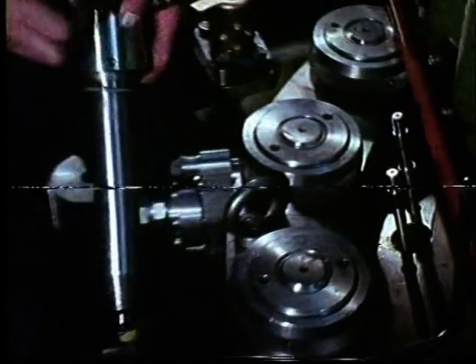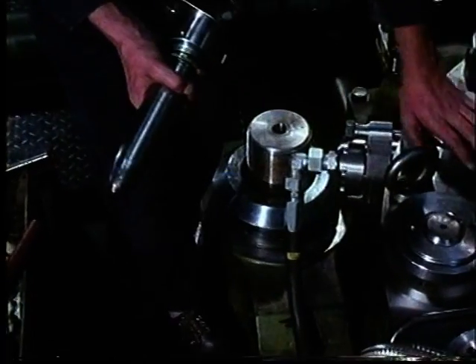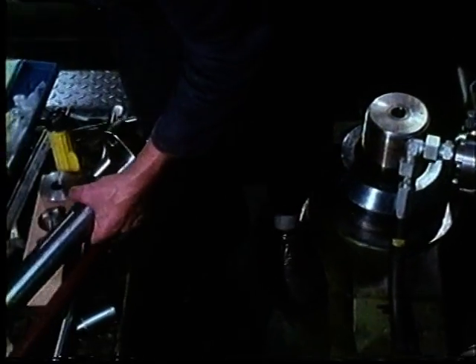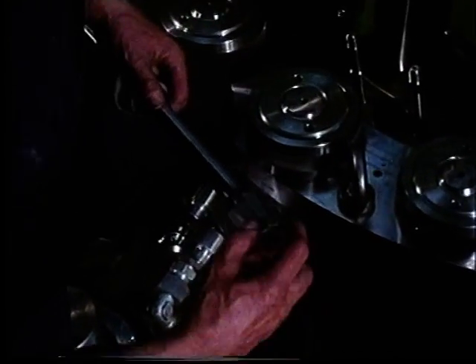Clean the hole in the cylinder head thoroughly and inspect the valve seat very carefully. If it is pitted or defective in any way, it must be ground. Grinding is carried out with special tools. The guide is fitted to the handle first and then the larger milling tool intended for the valve seat.